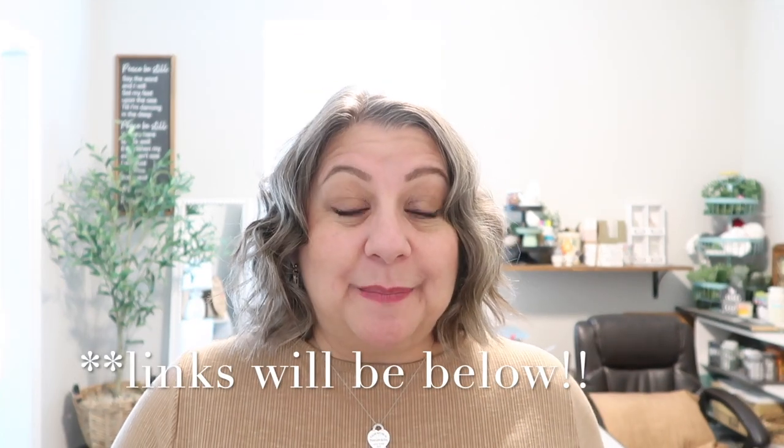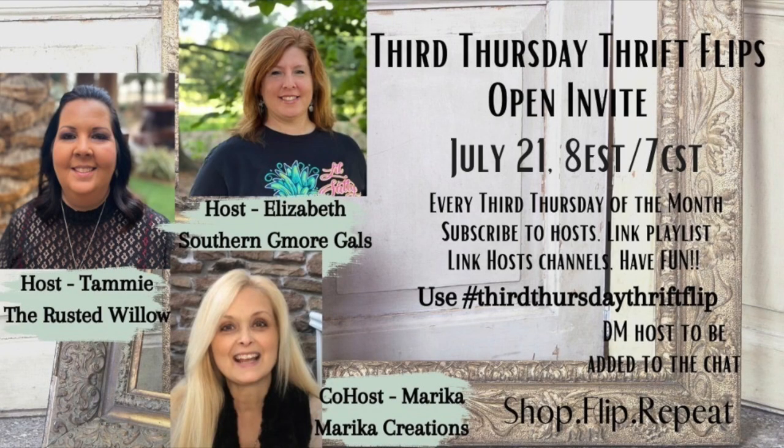This is also my first time participating in the Third Thursday Thrift Flip — I hope I got the name right — which is hosted by my friend Tammy from the Rusty Willow, Elizabeth from Southern G More Gals, and this month's co-host is Marika from Marika's Creations.